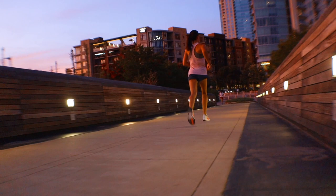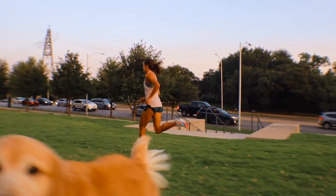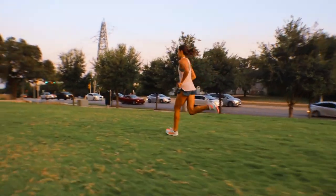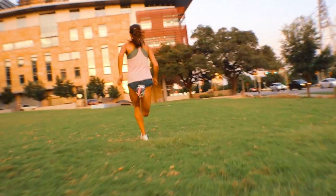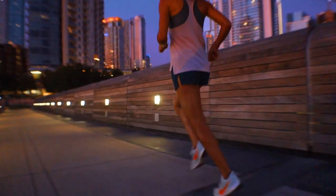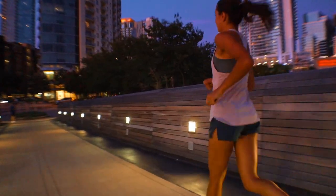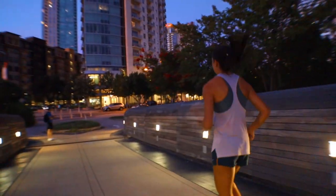We also decided to test out the Turbo with some sprints, and we think it held up okay. When really pushing it, the responsiveness required for a sprint wasn't that great. Compared to the full-length zoom in the normal Pegasus, we still think that would be the better way to go when really pushing the pace. Overall, the Turbo did great for up-tempo, medium, and long distance workouts.